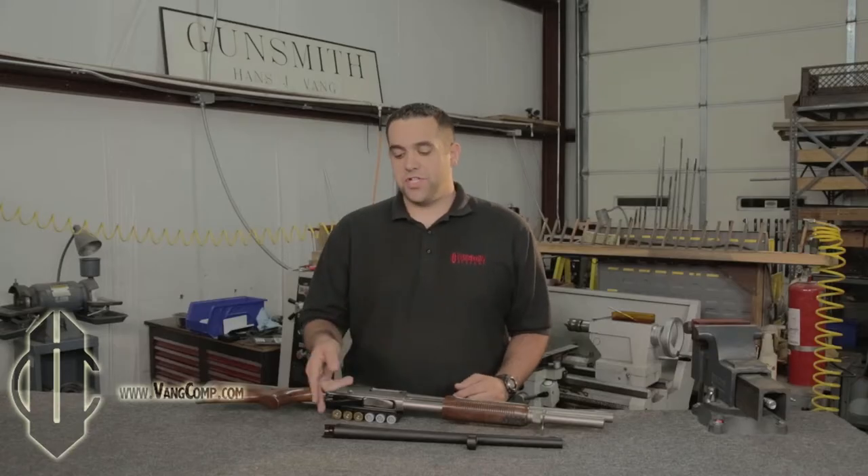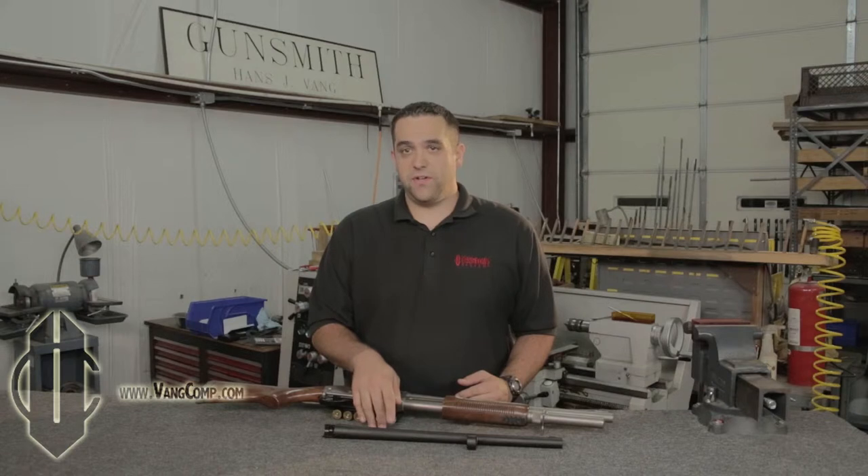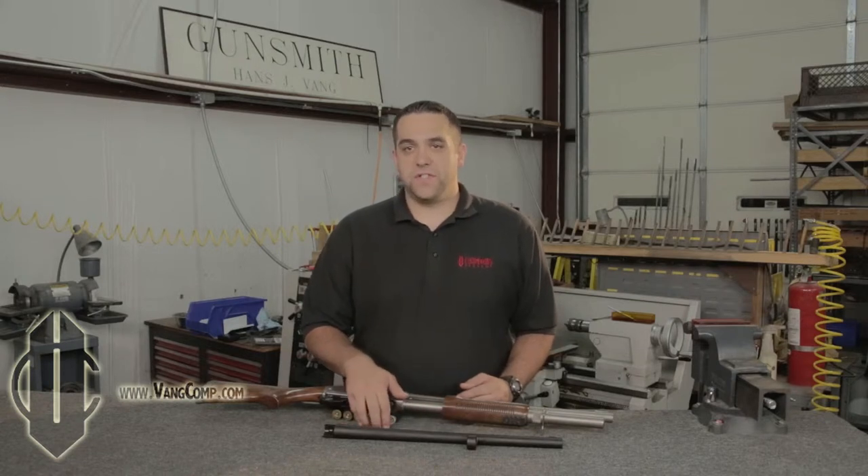Enter the Vang Comp System. On a standard shotgun barrel, there is the chamber where the shell feeds into. When the primer is struck, the shot column is shoved into the forcing cone, which typically ends around here. This is where some of the recoil is felt. There's a lot of pressure behind this shot column, and when you transition from the diameter of the chamber to the diameter of the bore this quickly, you get a bit of resistance.